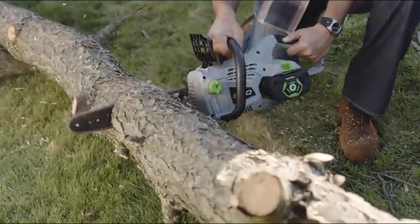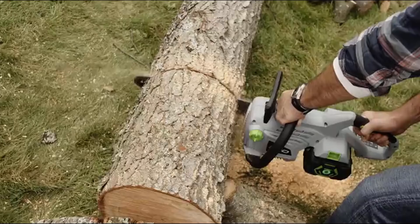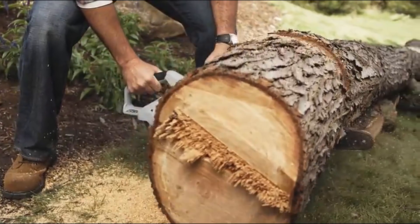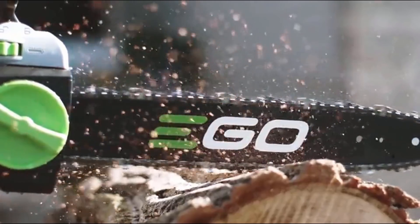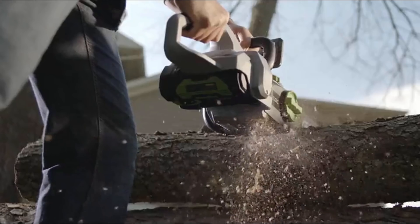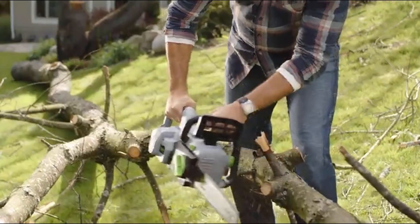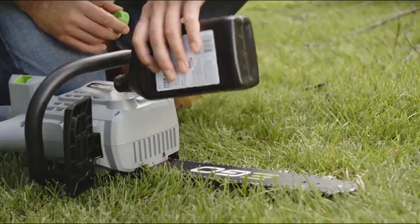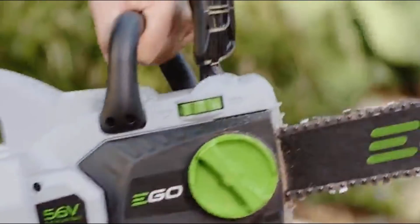The EGO 56-volt Power Plus chainsaw is a powerhouse delivering up to 100 hassle-free cuts per charge. It's equipped with a 14-inch bar and chain, giving you the ability to cut more than one foot thick wood. 56 volts of lithium-ion power and a brushless motor give this chainsaw all the power you need to fell, limb, and chop up trees. Tension the chain and oil the blade with ease. For added safety, a chain brake shuts off the saw immediately.